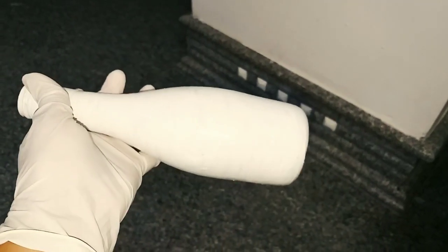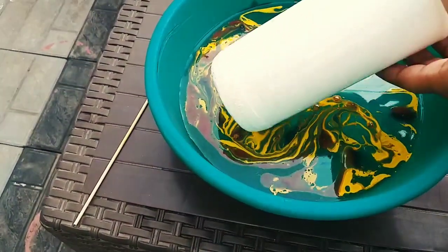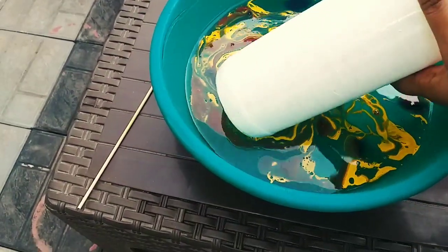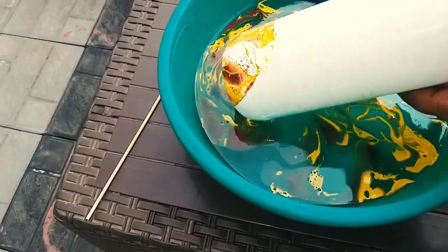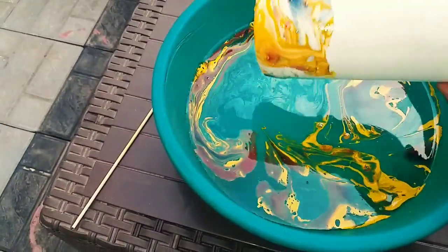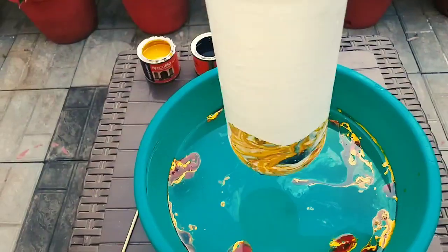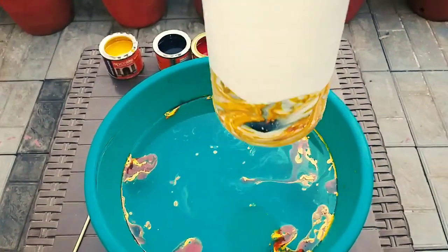Let's dry the bottle. Let's twist the pattern in the bottle, then dry it again and put a white paint finish on the bottle.